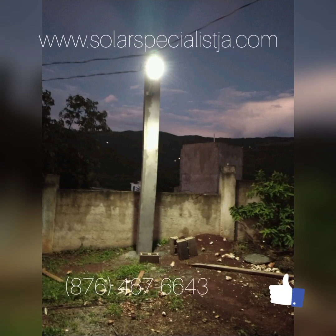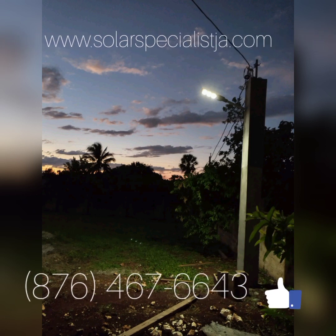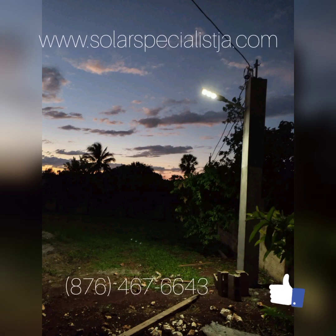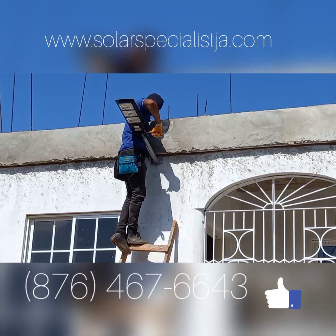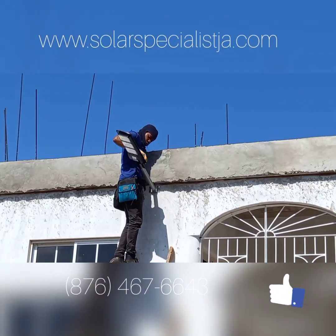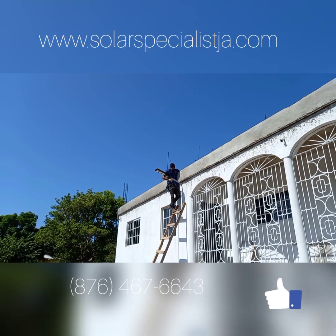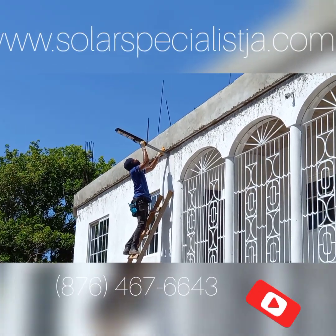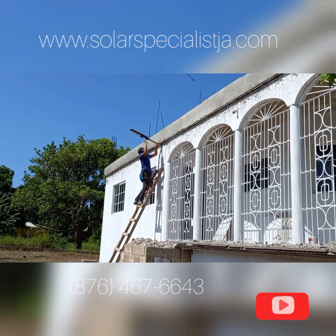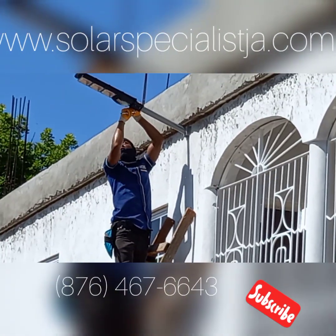What we're installing is a 90 watt LED street light, and each of these lights is solar powered. Included in each unit is its own solar panel. It carries three LED flood lights, which is a total of a 90 watt light, so it's pretty bright.